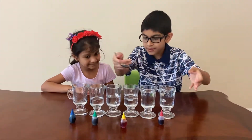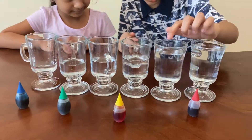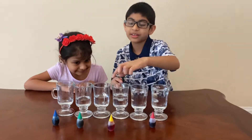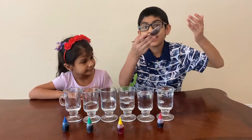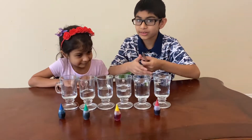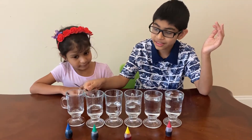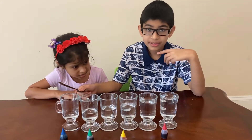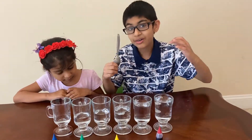Now all our cups are filled — that's the first step. You can see each cup has a bit less water than the previous one. This is from my view; if you want to play Twinkle Twinkle Little Star from your view, the first cup should have the most water and the last should have the least.